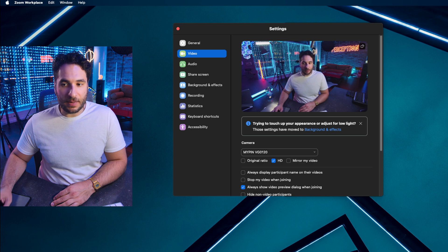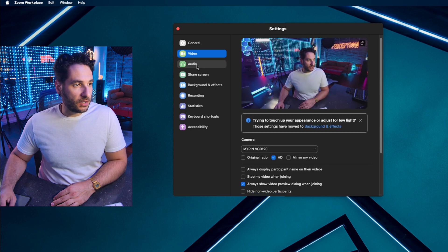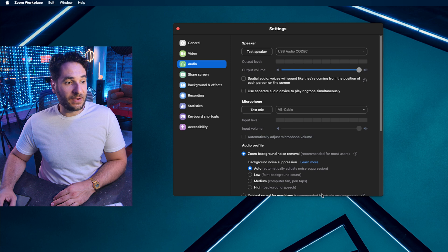Now what you can do is open up another streaming software — this is Zoom. Underneath audio, all you're going to do is for microphone, select that VB Cable. So now it's feeding the audio from OBS into Zoom. You can do this with any video conferencing software — Google Meet, Teams, FaceTime. It's really cool. Now you're going to have that clean and clear processed audio for your camera.